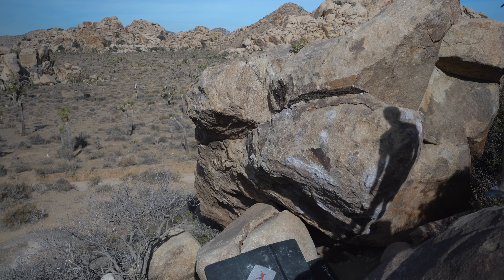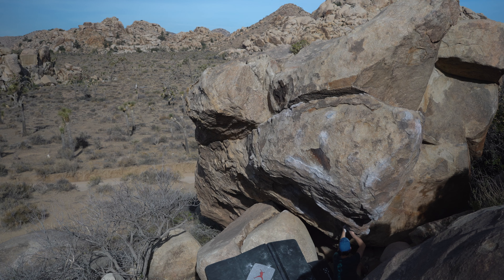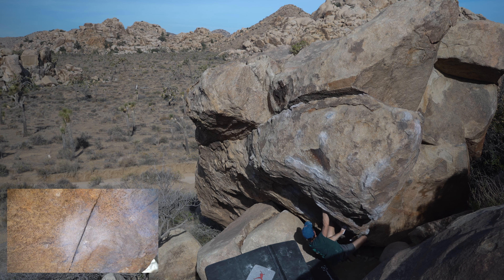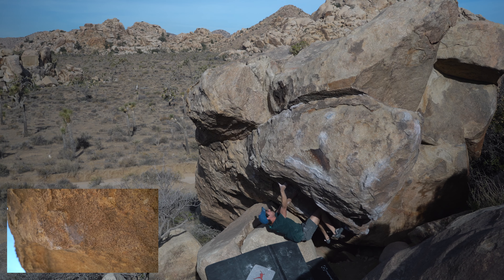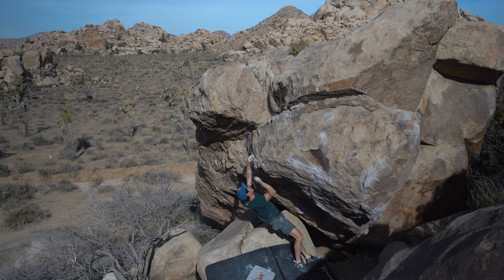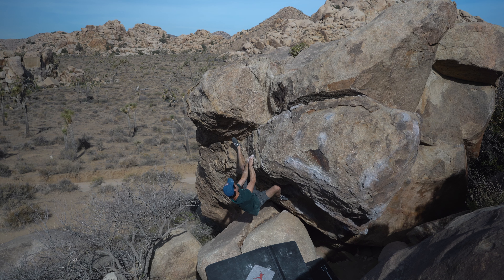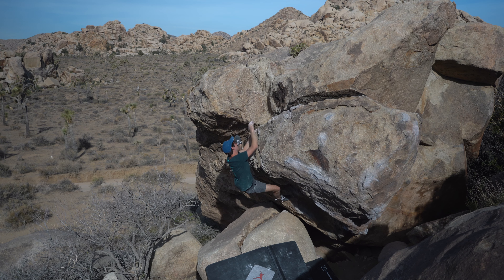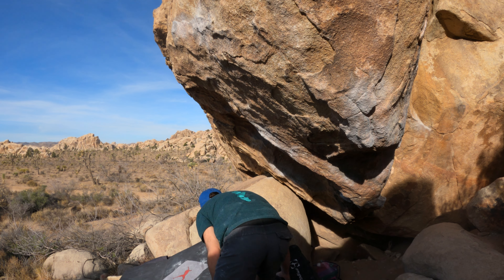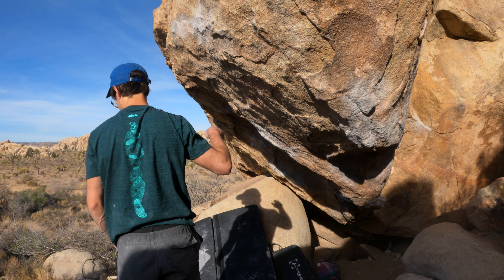Once I warmed up and felt recruited, I started giving it burns from the very beginning. When you pull on, you go to the crimps — this one here and then this other one — and then you have to do the undercling pinch. I got fairly far on my first go, to be honest. The thing is, because it was really, really hot and the holds were really, really sharp, every attempt took a massive toll on my skin. Even though V6 or 7a is a grade I feel fairly okay on, it felt desperate.